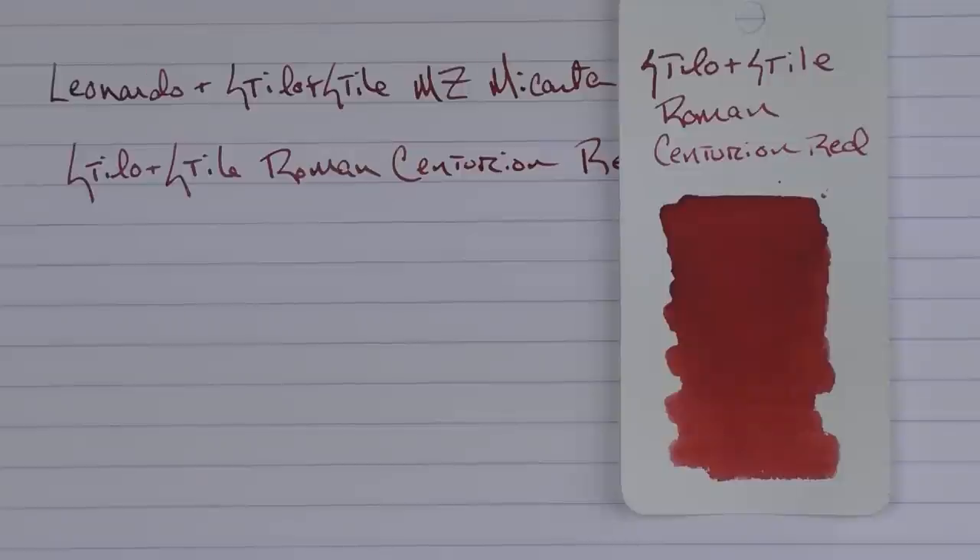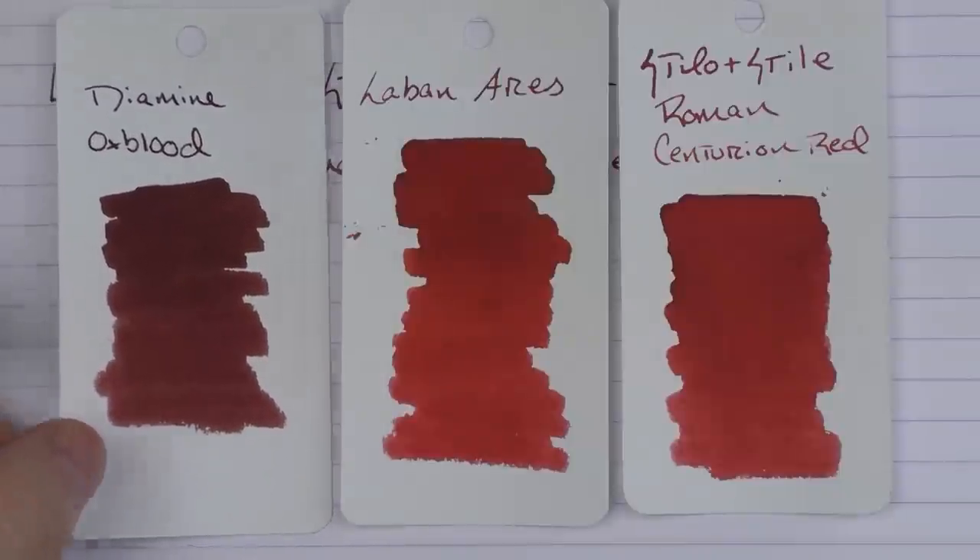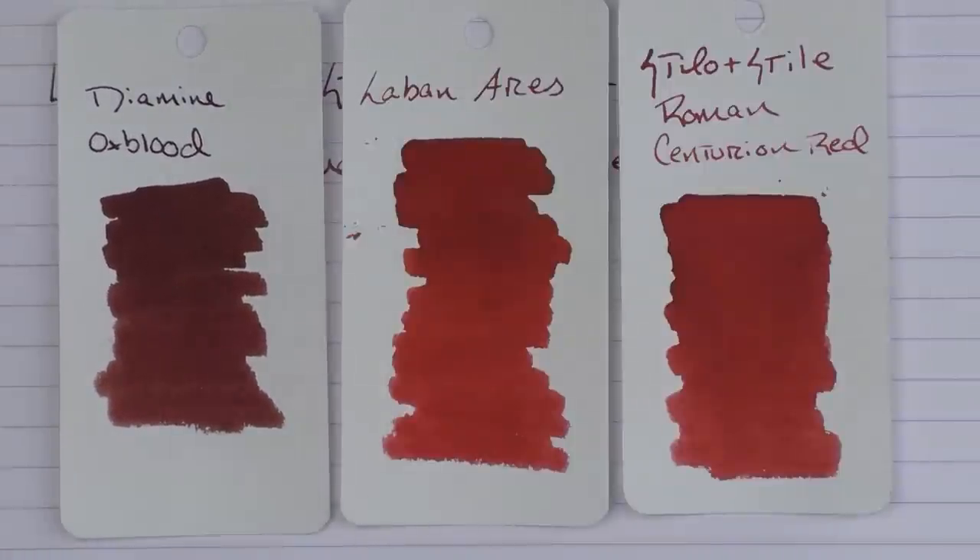In regard to a couple of other inks, this is what it looks like with the Laban Aries. And then you can see compared to something like Diamine Oxblood, that's a little bit of a darker red. But you can see that the Centurion Red isn't necessarily the brightest red and has a bit more shading and sheening to it.